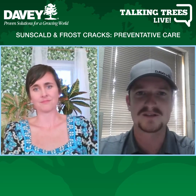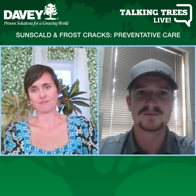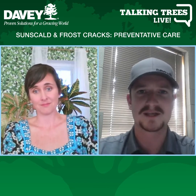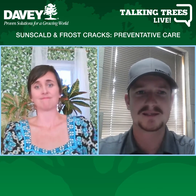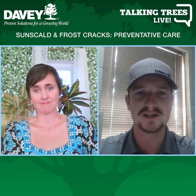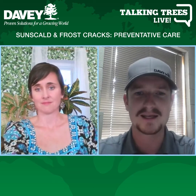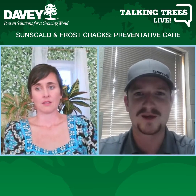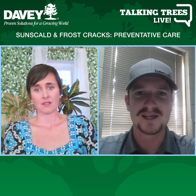We get a lot of damage from sun scald on tree trunks and upper limbs, and then frost cracks to go along with that, where the sun warms up the tree during the day and then you get one of those subzero nights — a 60 to 70 degree temperature swing just on the wood tissue itself — and it can cause cracking and damage. So yeah, it can be too much sun. You think trees always want sun, but they can get too much on more sensitive tissue and it can be a problem.